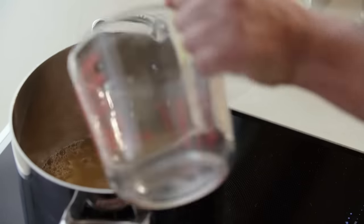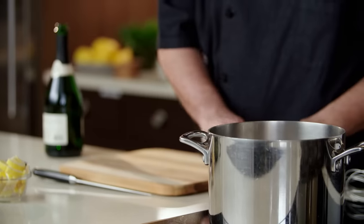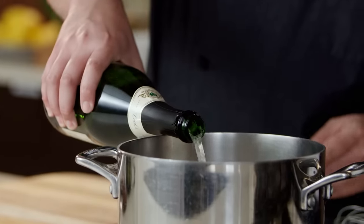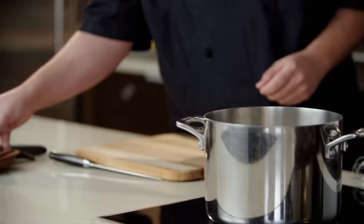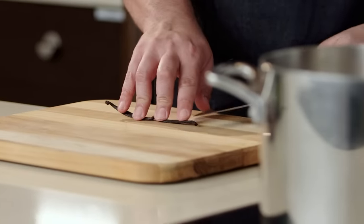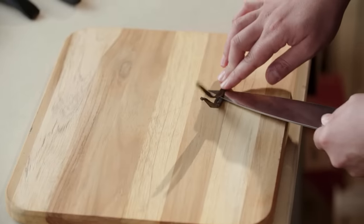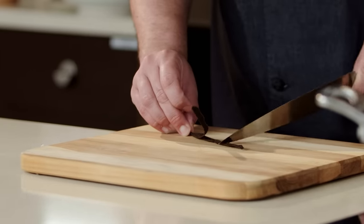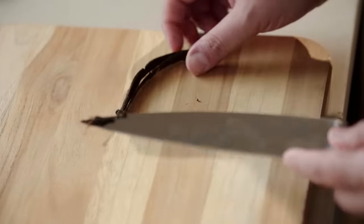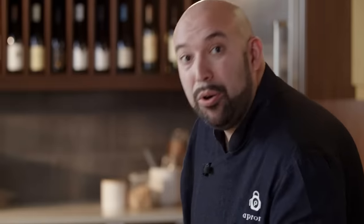I have some pear nectar, some lemon juice, some sugar, some sliced lemons, and our star — our champagne. We're going to add three cinnamon sticks and our vanilla. We're going to take our vanilla bean and split it very carefully right down the middle — take your time with it. Then we're going to take the back of the knife and scrape off all of our seeds, and throw the rest of the vanilla bean in there. We'll give this a little stir and bring it to a simmer.